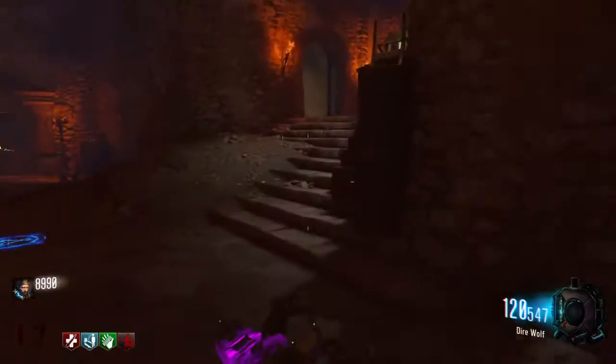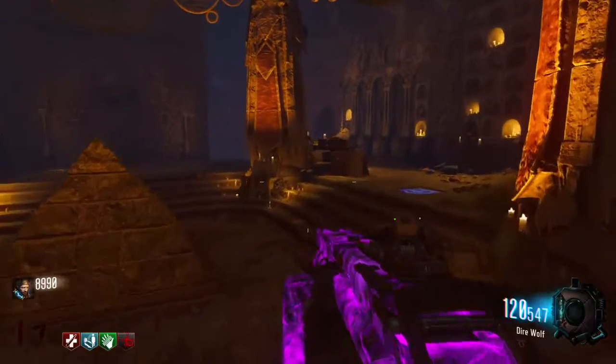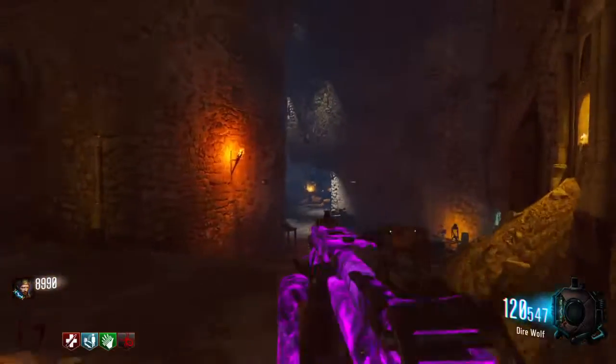Another video tutorial under Eisendrack. Today I'm going to show you how to find all the parts of the zombie shield.